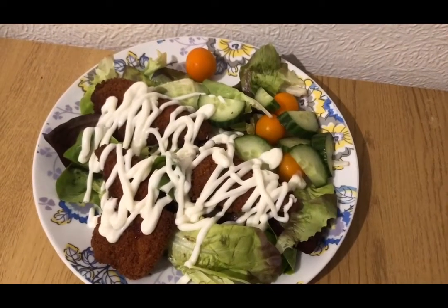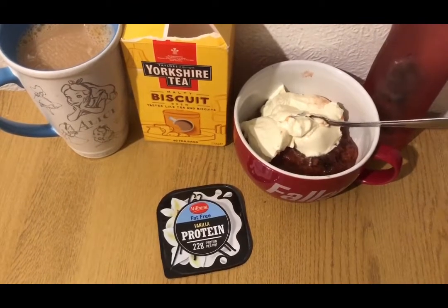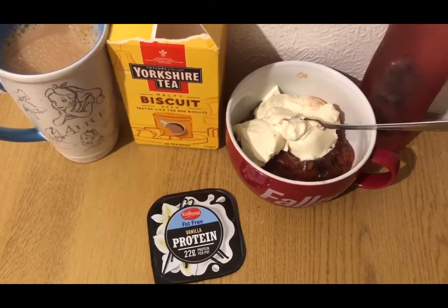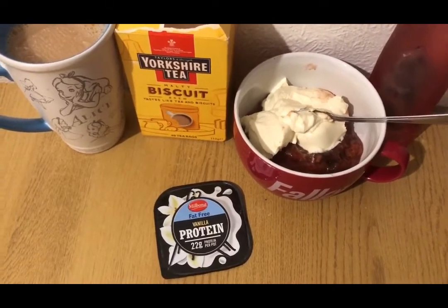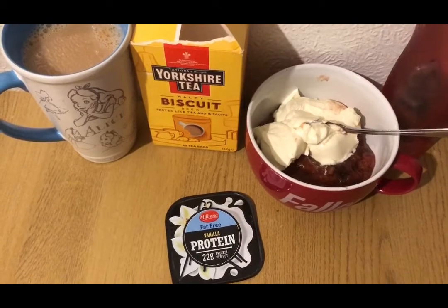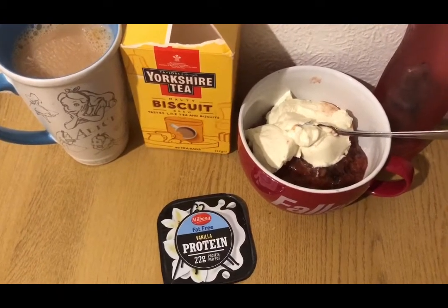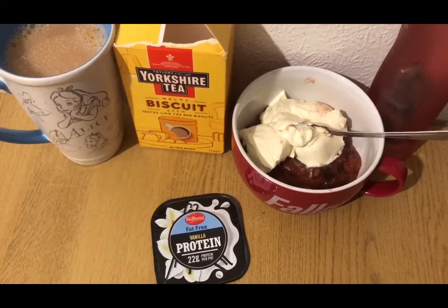So that is my lunch for eight points. These are my afternoon snacks for three smart points. I've got some squash for zero points, some stewed plums — I'll pop the link to the video on how to make those in the description — they are zero smart points. I've got a little vanilla protein pop for two smart points, and a Yorkshire Tea biscuit brew. I'm allocating myself 100ml of semi-skimmed milk for the day across two cups of tea, so that's one smart point. So those are my afternoon snacks for three points.